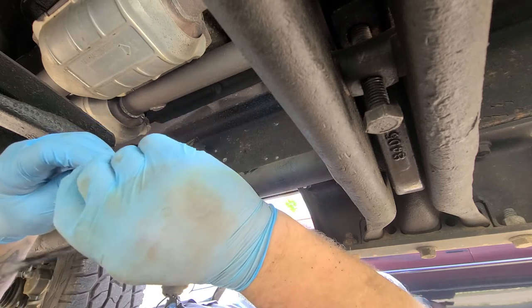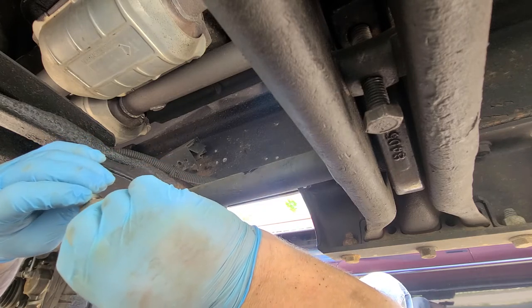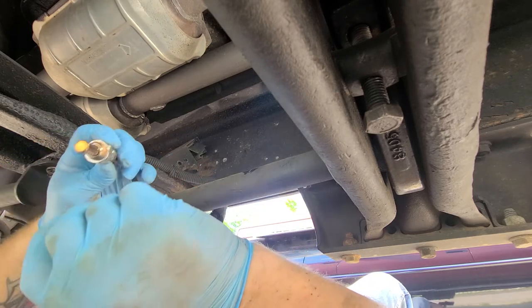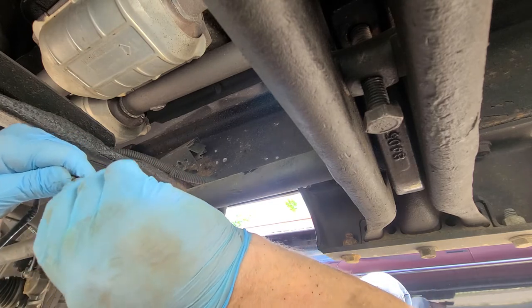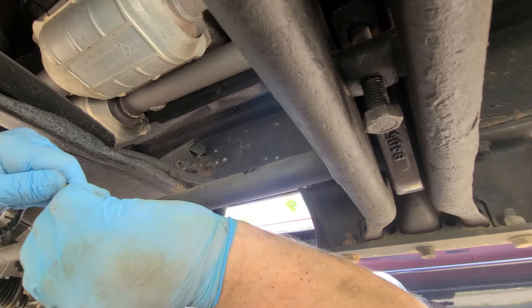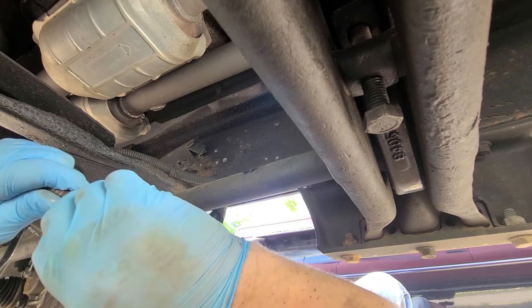We're going to open this up and spread a little bit of the anti-seize on the threads and hope that it works better next time. This one is bank one sensor two. I'm really trying to get that check engine light to stay off — I actually pulled the light out of the dash cluster anyway.